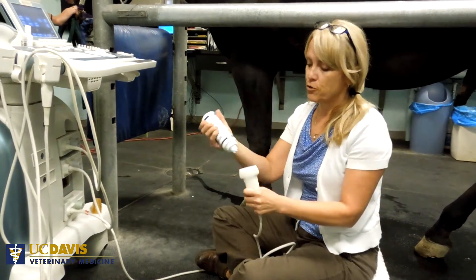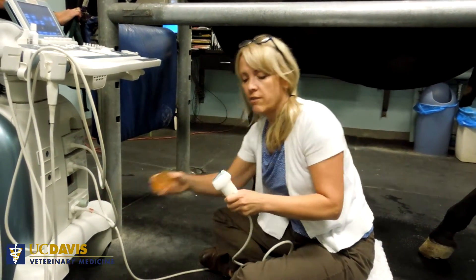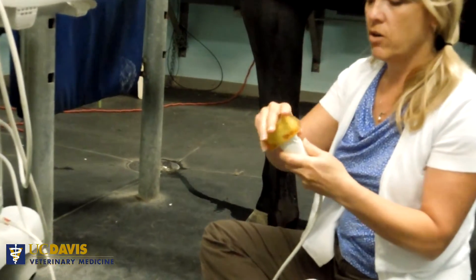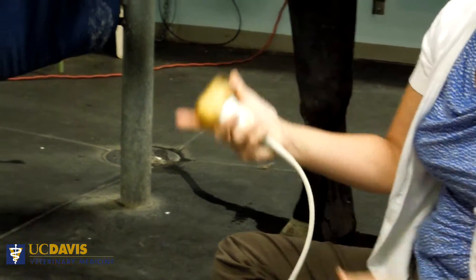The first thing is if you're using a standoff, you want to make sure that you put some gel between the standoff and the transducer, but not too much because you don't want the gel to come oozing out and make it real slippery to hold on to those two structures or the transducer.